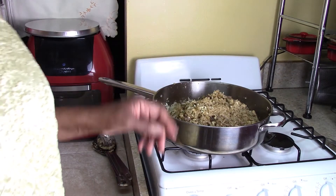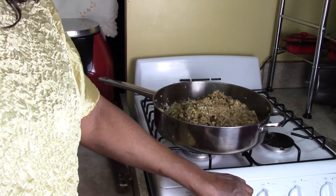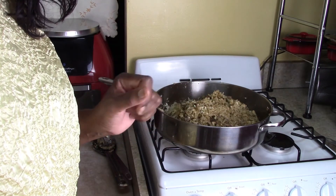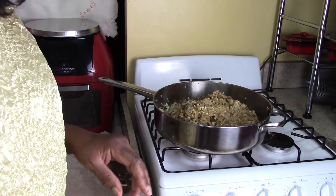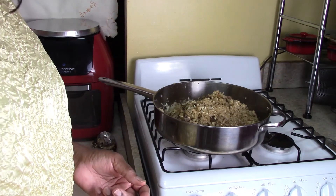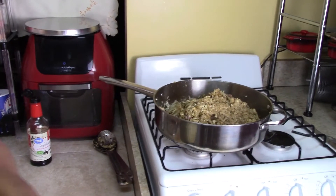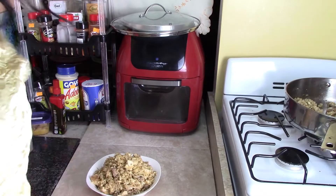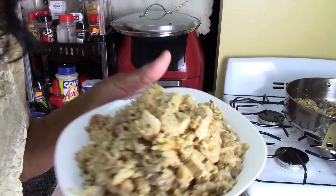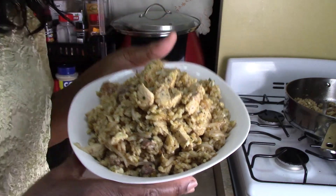And we just made house fried rice! I'm going to cut this off, put it in a container for you to see, and then I'm going to tell you how to make variations of fried rice. Here's the house fried rice — look at that! Nice?